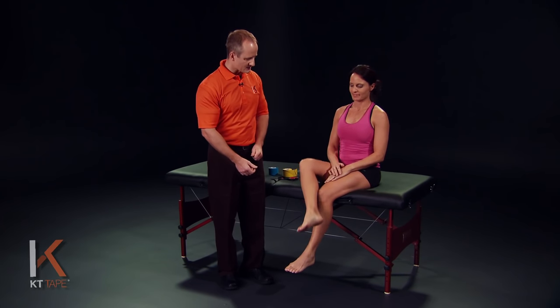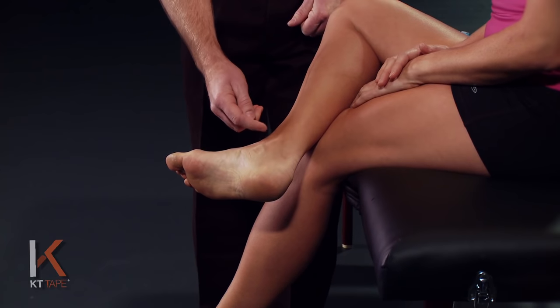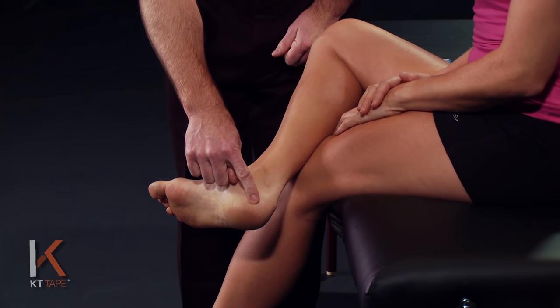I'm Chris Harper and with me is Melissa and we're here to demonstrate the application for Achilles tendonitis. The Achilles tendon is the largest tendon in the body connecting the calf muscles to the heel. Some causes may be due to overuse, which may cause inflammation in the tendon or muscle, or trauma causing strain or tearing in the tendon or muscle.